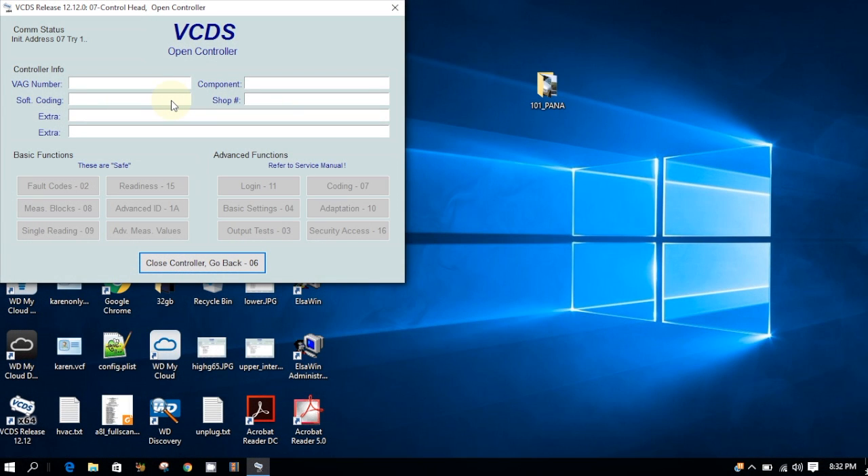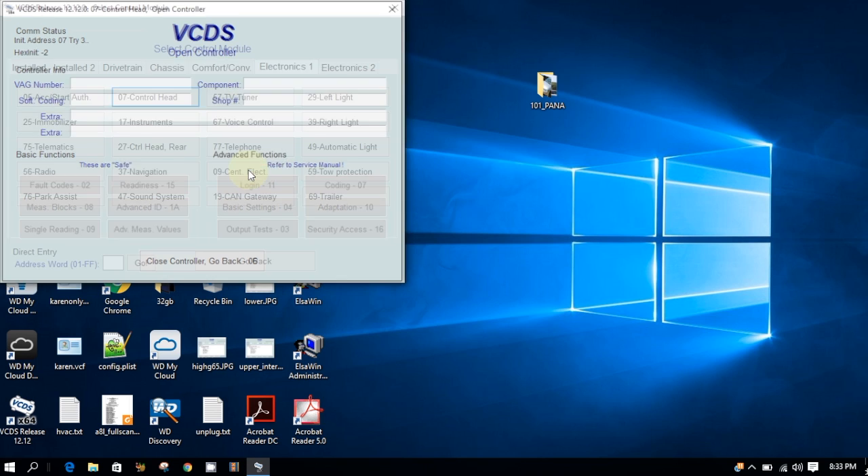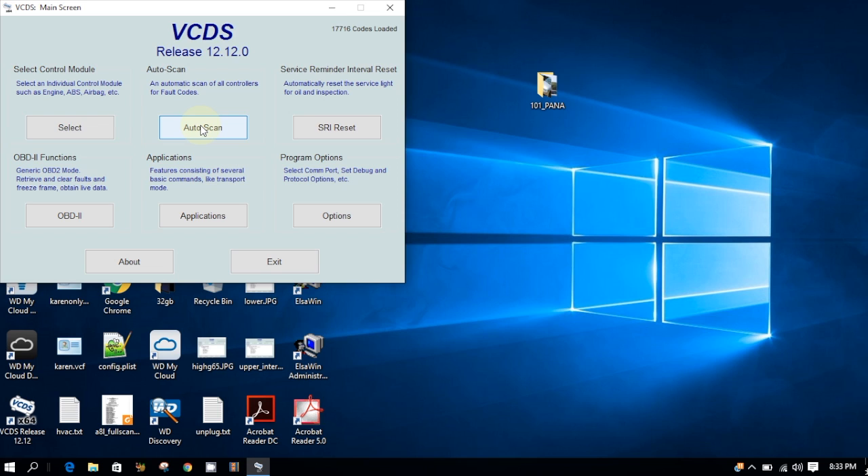Alright, now we can do it. So we're going to look at the control head — no response from the controller. It's like it's dead, isn't it? And let's do the auto scan.